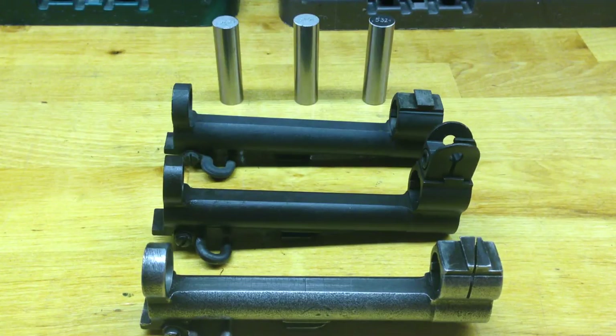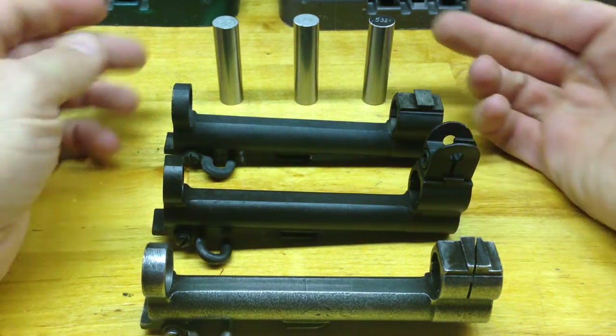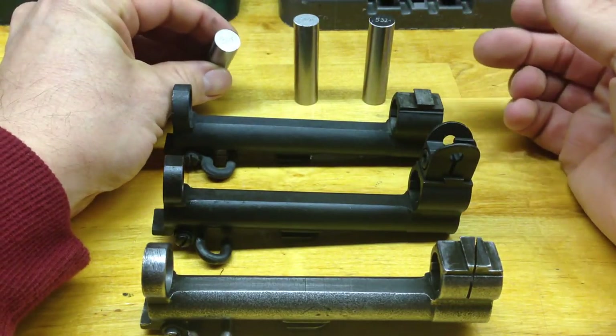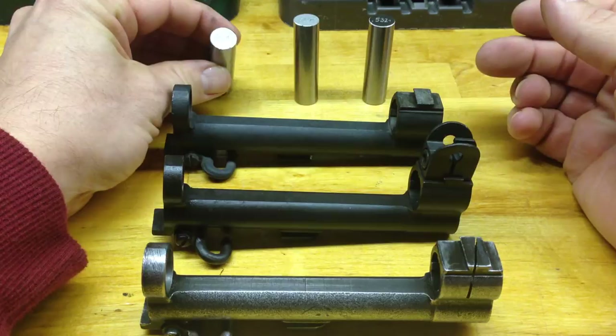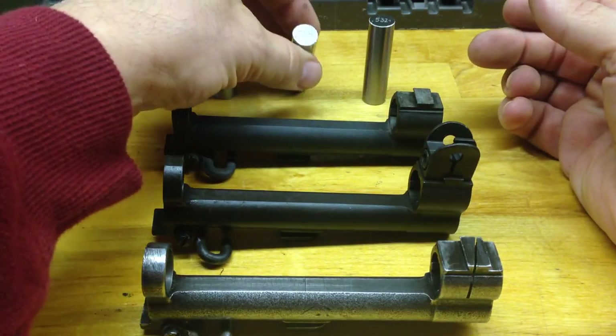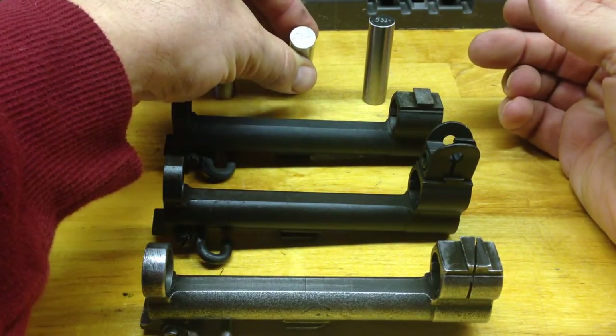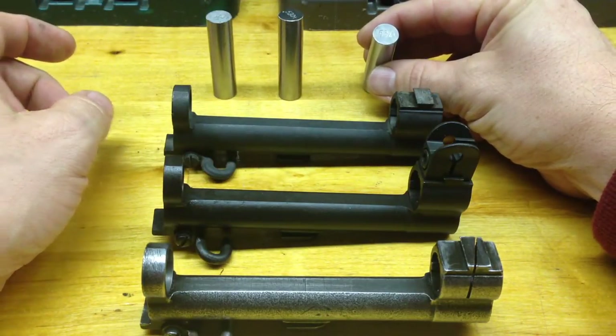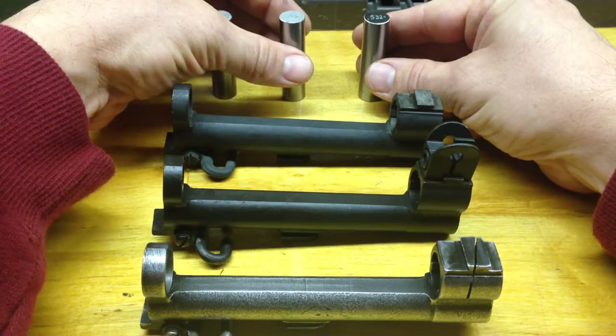Hello, Norwich 93CMP putting out another video. This is going to be the M1 Garand gas cylinder gauging. What we have in front of us now are just three gas cylinders and three gauges. The smallest one is marked 528 thousandths, the mid-grade one is 530, and the largest one is 532 thousandths.